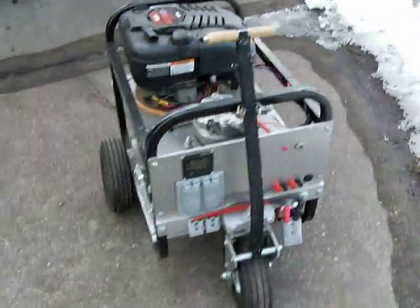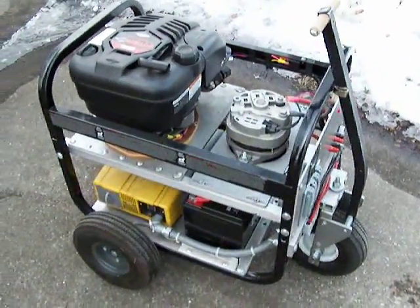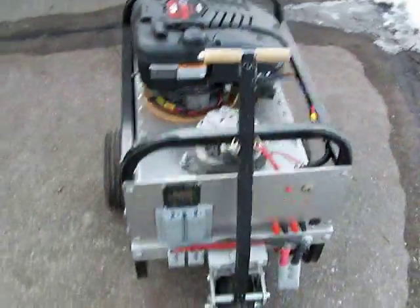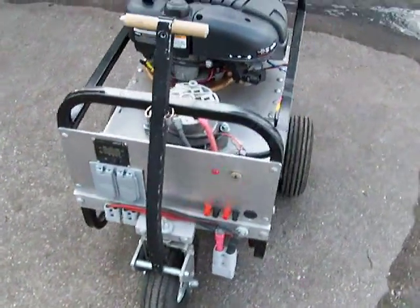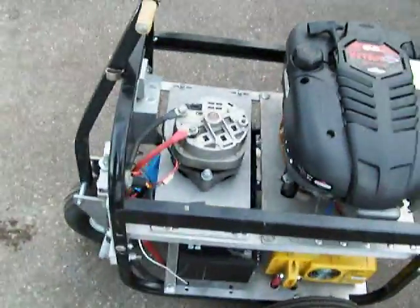This is a home generator I built a couple years ago. I've done some upgrades to it since its original inception. I used to have a push-button start on it with a switch to turn the alternator's field on and off, but I've since upgraded it to a complete key start.